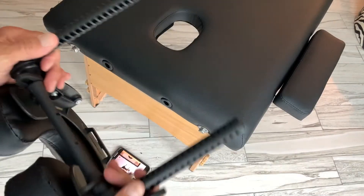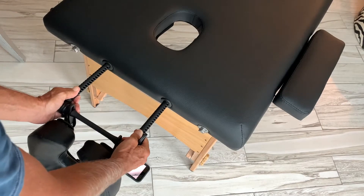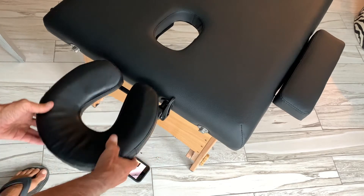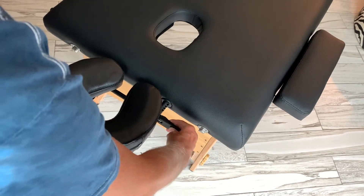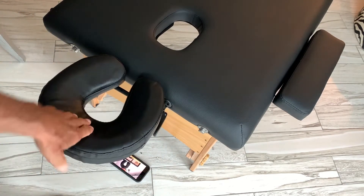The first thing you've got to do is — these swing independently — so you've got to get them in the holes. Once you get it in the hole you can adjust it evenly, get it to where you want it, then just pop this to lock it. And now it's set — you've got your headrest.